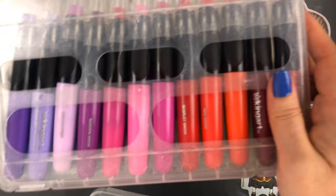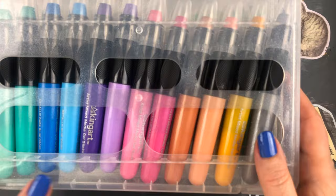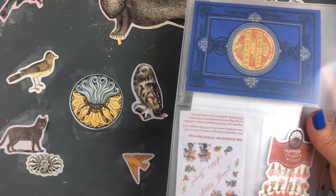I'll probably use the metallics the least, but they were included in the kit so that was fine.